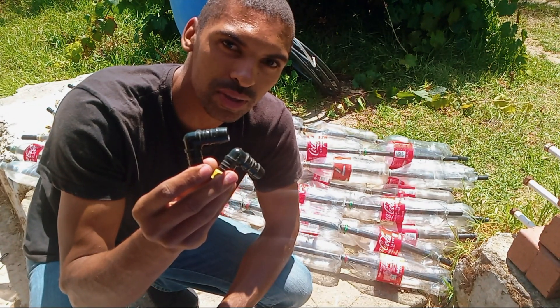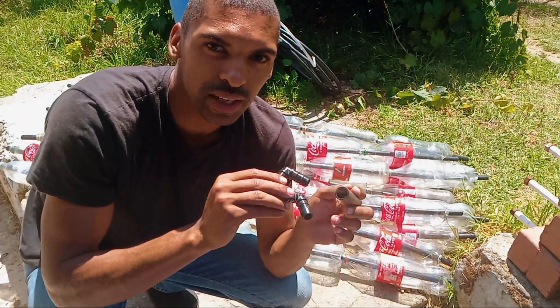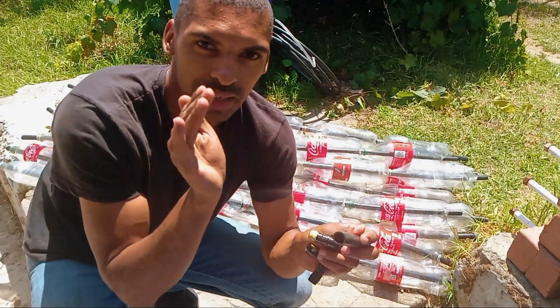I'm going to use these elbow connections with a little piece of pipe to connect all the tubes together in a zig-zag pattern.